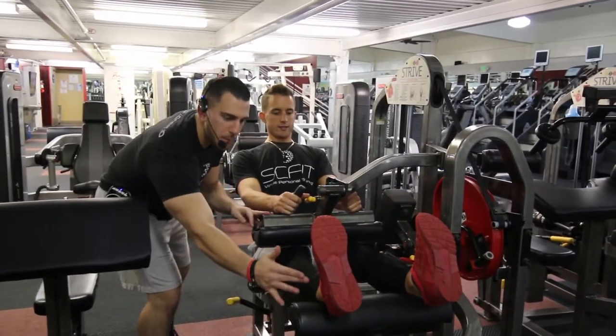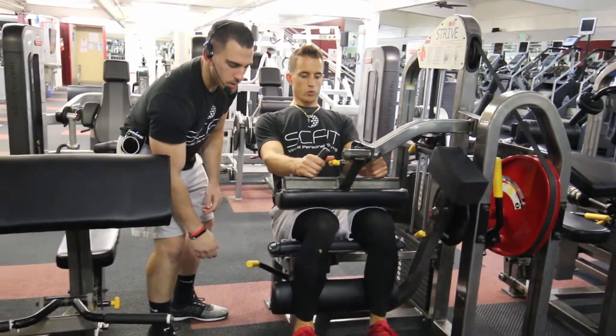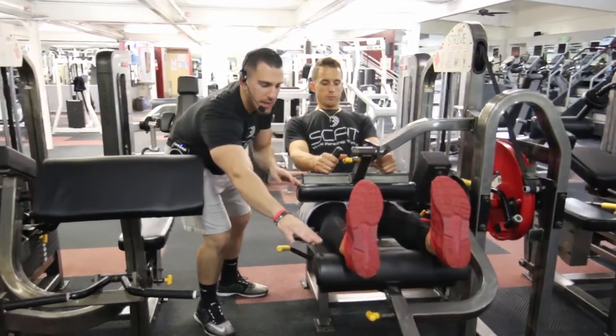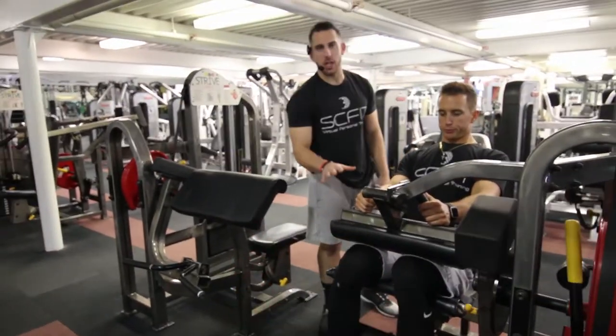From this point he's really going to engage the hamstrings, bringing his heels towards his glutes and squeezing the hamstrings. As he comes back he's going to inhale, getting a good amount of energy, and then as he comes back down he's going to exhale, again engaging the hamstrings. And guys, that is the leg curl machine.